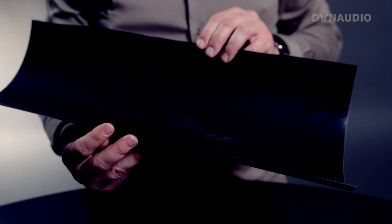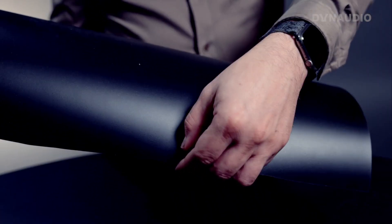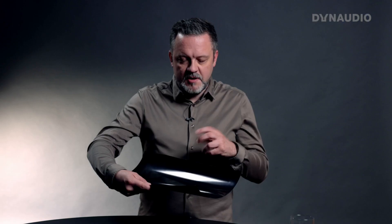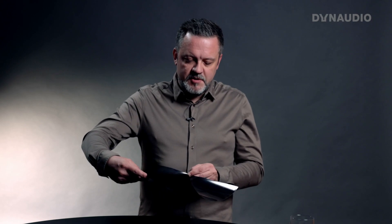What I have here is a piece of the material MSP, which is what all Dalaudio woofers are made from. MSP means magnesium silicate polymer. This is a blend of these different materials that creates a material with some very specific properties that we would like to have in our speaker cones — the optimum combination of damping, stiffness, and lightness.